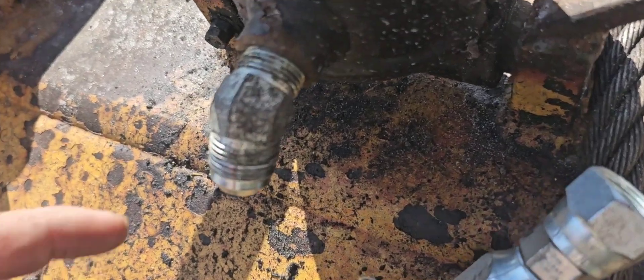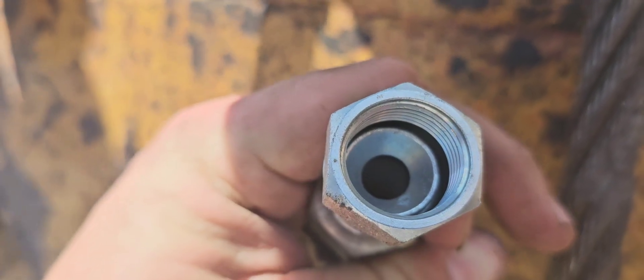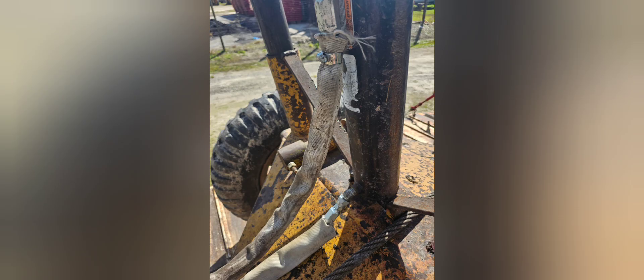This doesn't need any Teflon tape since it will seat down in there. That's a compression fitting and the job is completed. I have it all connected back up and ready for the next fire or pre-suppression job. Thank you so much for watching and I'll see you next time.